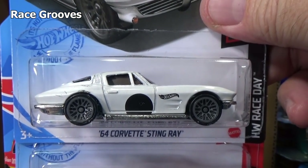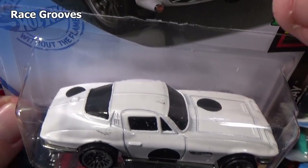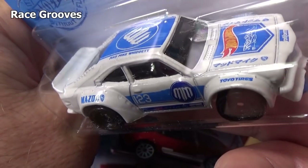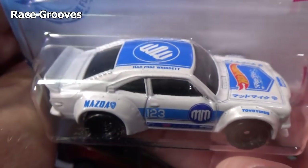A '64 Corvette Stingray. This is a regular white. This one is like a pearl white. You might be able to see the pearl in the paint when you see this in person.